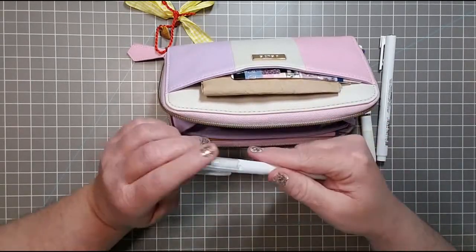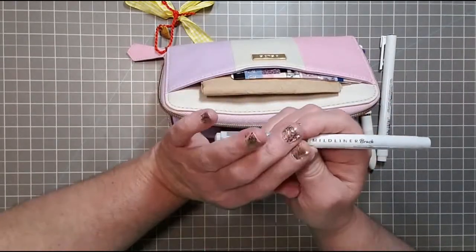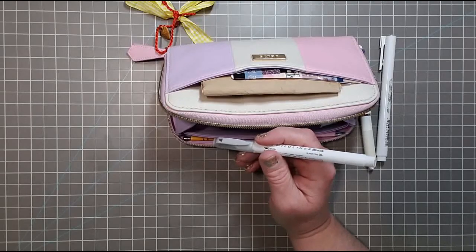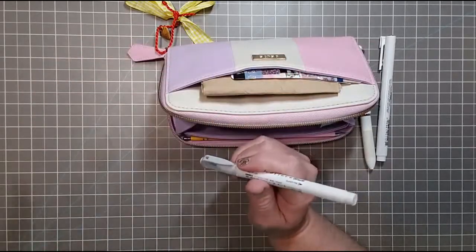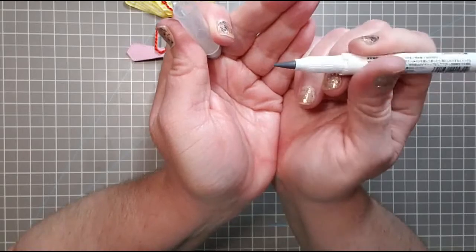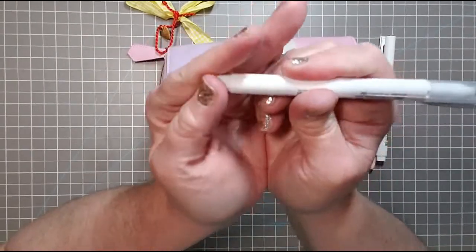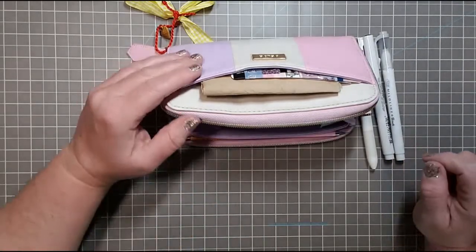I have a Mildliner brush pen. I chose the brush pen as opposed to the regular Mildliner, which I'll just show you has a chisel tip and then a thinner tip. I want to have a brush pen on hand — this is a brush pen Mildliner and it has a little fine tip at the end so you can highlight with that side. I thought that was a good use of the space within this pouch.